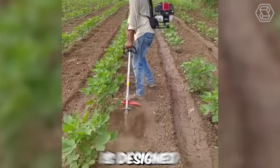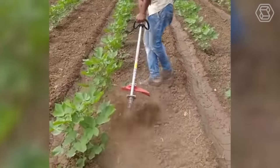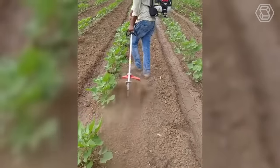This miniature hand cultivator is designed for tillage in small gardens or orchards. The handle allows you to comfortably hold the tool in your hand, and the teeth are used for loosening and weeding beds, as well as for removing weeds.